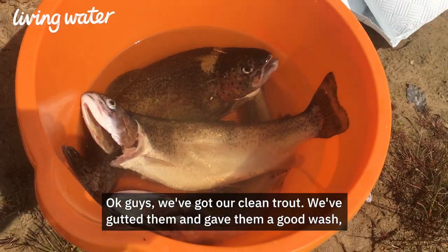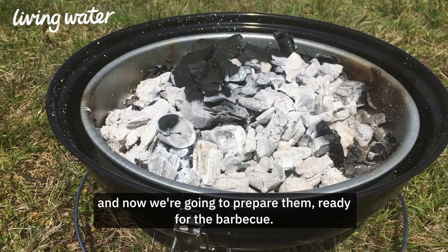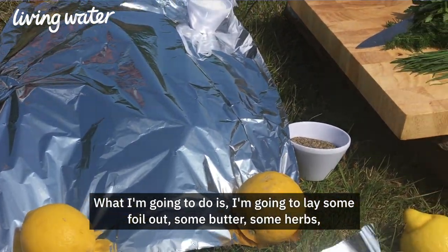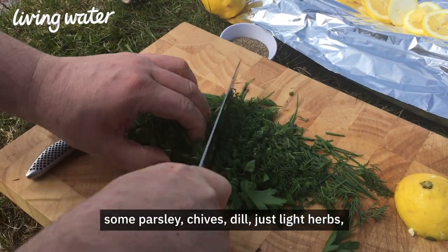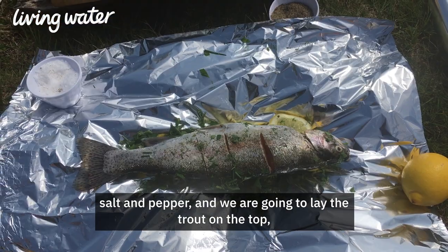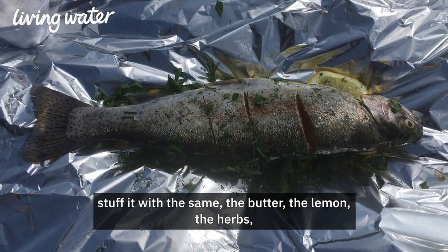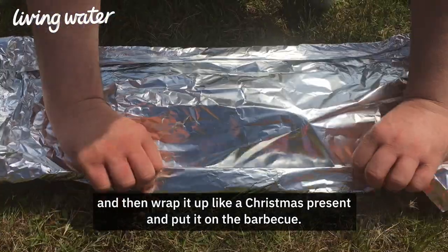Okay guys, we've got our clean trout. We've gutted them and given them a good wash, and now we're going to prepare them ready for the barbecue. What I'm going to do is lay some foil out with some butter, some herbs — some parsley, chives, dill — just light herbs, salt and pepper. We're going to lay the trout on top, stuff it with the same: the butter, the lemon, the herbs, and then wrap it up like a Christmas present and put it on the barbecue.